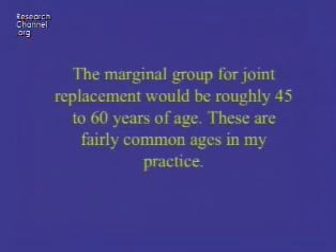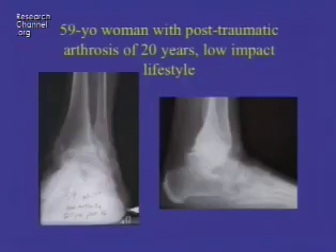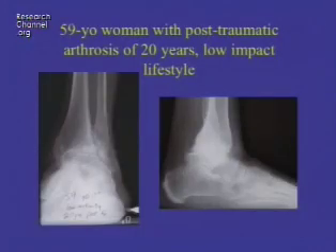The marginal group for ankle joint replacement is roughly 45 to 60 years of age, which are fairly common ages in foot and ankle practice. For instance, one patient aged 59 has post-traumatic arthrosis for 20 years. Interestingly, the ankle may take a long time from the point of injury until arthritis develops. Even so, because injury may occur in the teens or 20s, patients are still fairly young when they need an ankle joint replacement. This patient has arthritis in both the ankle and the subtalar joint, adding further complexity.